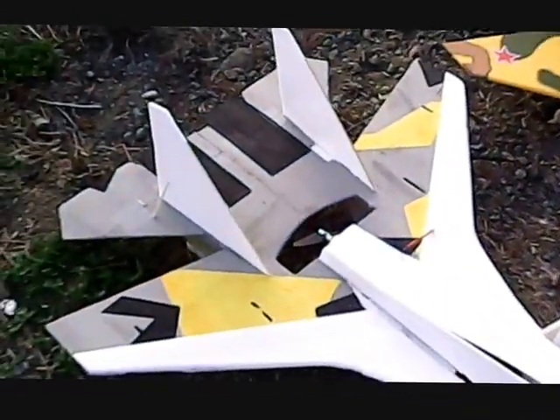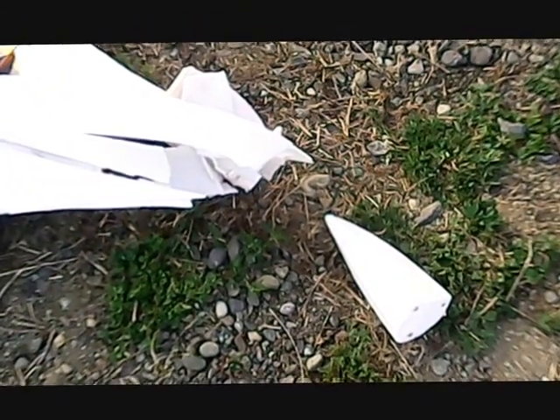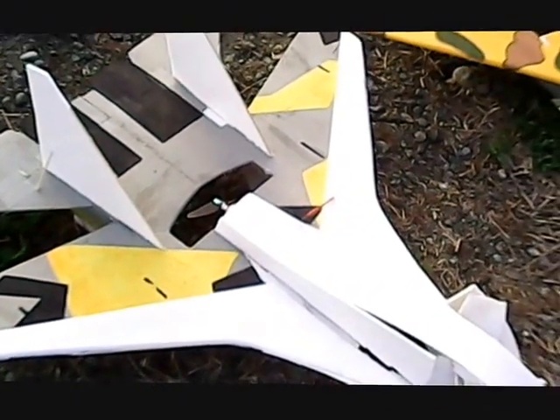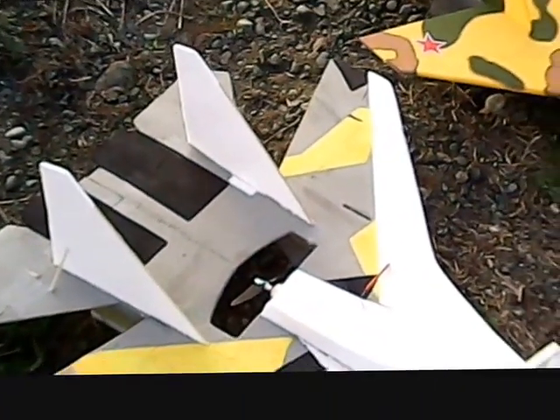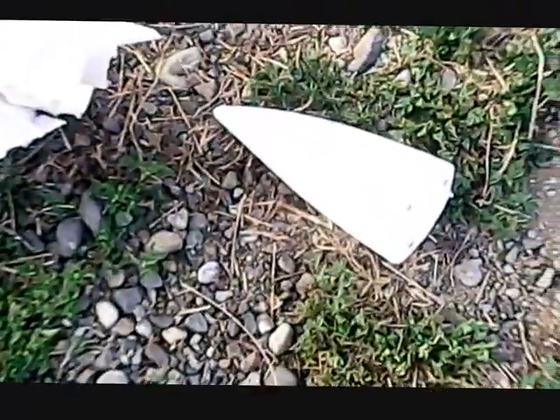No! This will live to fly again. I think I'm going to change the servos so they pull the elevators up instead of pushing them, because that was definitely a problem — I couldn't pull out of that nosedive after the loop. But look at that, the nose is intact. The rest... not so much.